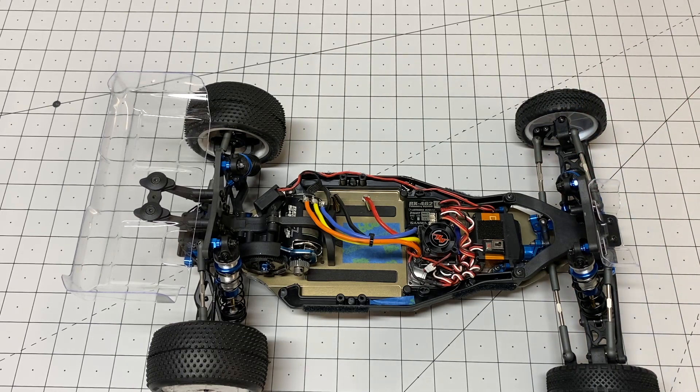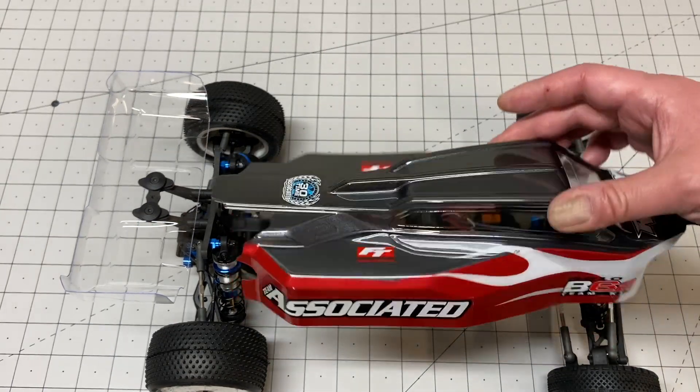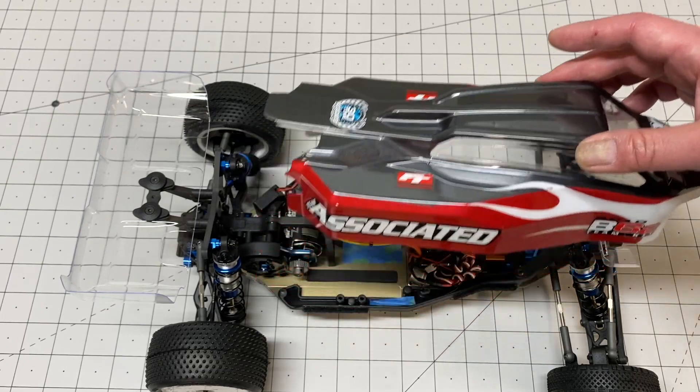I've built a lot of these Team Associated buggies in general, so I just want to give you my thoughts. Running a little bit different paint scheme here — sort of gunmetal gray, red, and white.